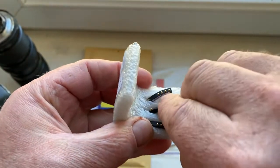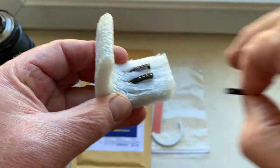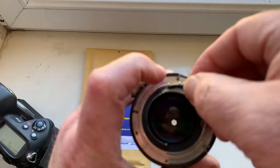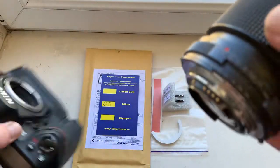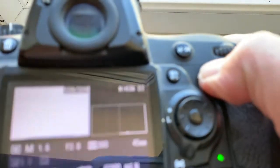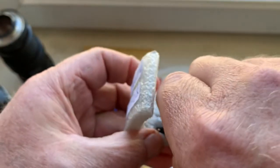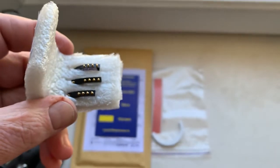Default chip number two and chip number three — focal lens is 45 millimeter and aperture 2.8. Look, this is all three chips.